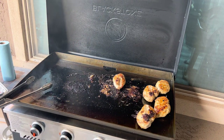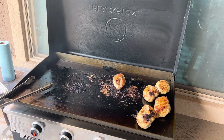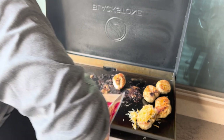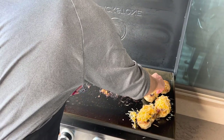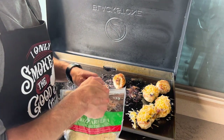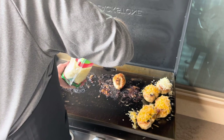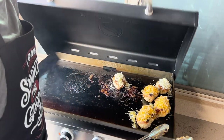Now we're going to put some cheese and smother it all over the tops. I've got mozzarella cheese and Mexican-style blend cheese. We're going to do three pieces with the Mexican-style cheese and two pieces with mozzarella — my wife loves mozzarella, so she gets what she wants. We're going to close the lid to help melt that cheese and check back in just a few minutes.